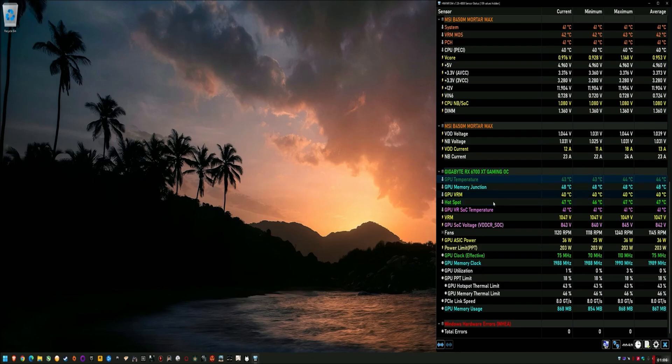My hotspot to edge temp delta — which is the normal GPU reading versus the hotspot — is now about 16 to 17 degrees under load. Temps are still great, VRAM temps are great, everything is fine. There's nothing wrong with the card. I just want to stress that I just like to tweak and get things running to my preference.